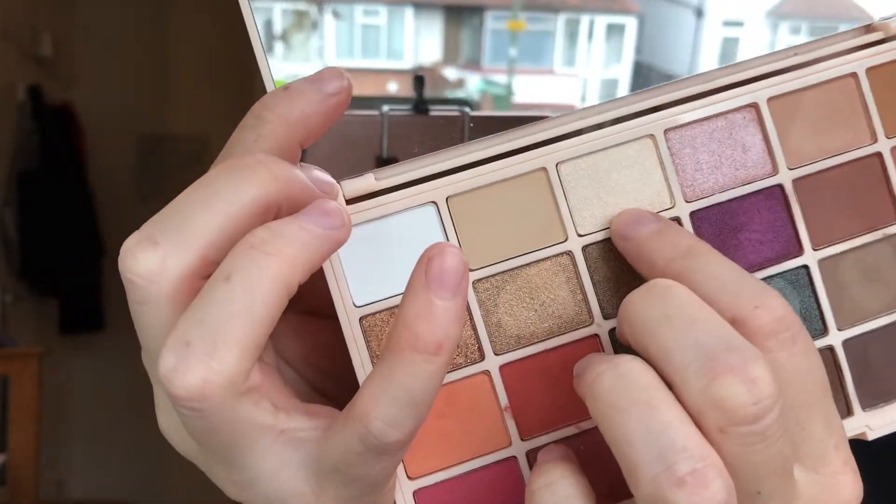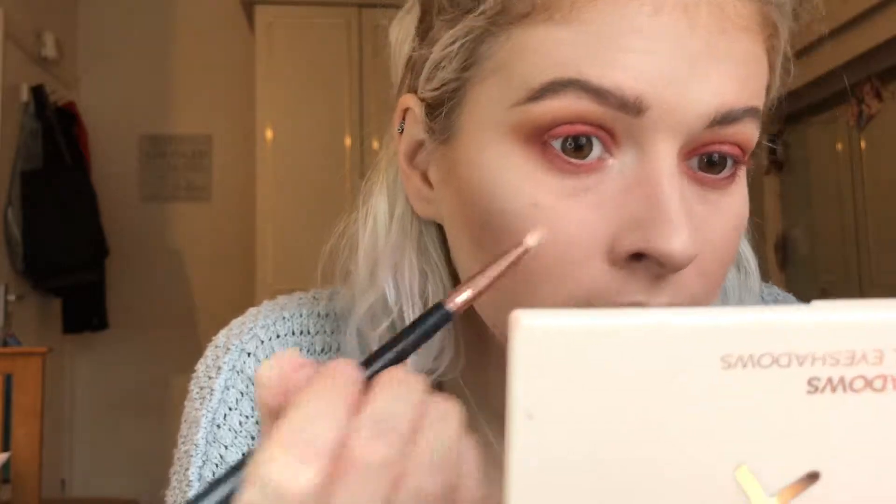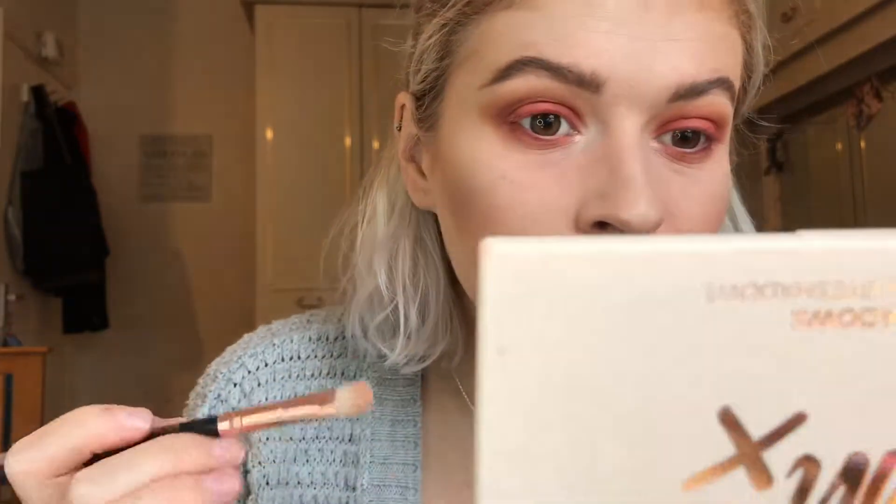Finally I went in with a shimmery shade for my inner corners – I used the shade Fairy Lights, which is such a pretty colour. This really gives me highlight vibes and I kind of wish I bought her highlight palette as well, so I'll probably go out and purchase that from my local Superdrug soon. That is the finished look – once I'd finished the eyeshadow I just popped some mascara on and some lipstick.